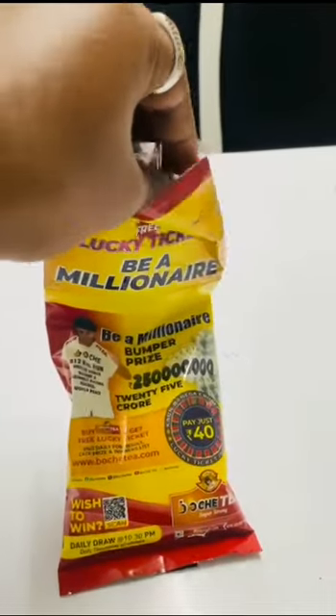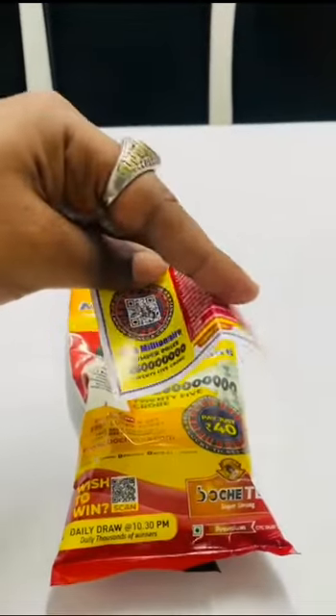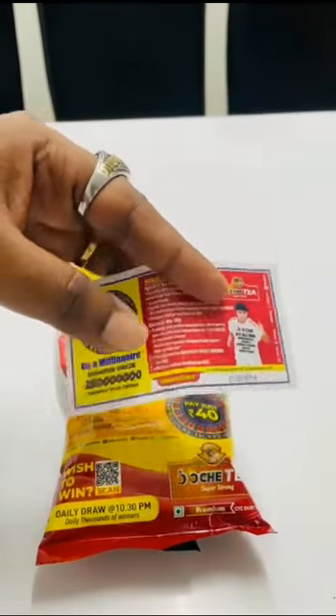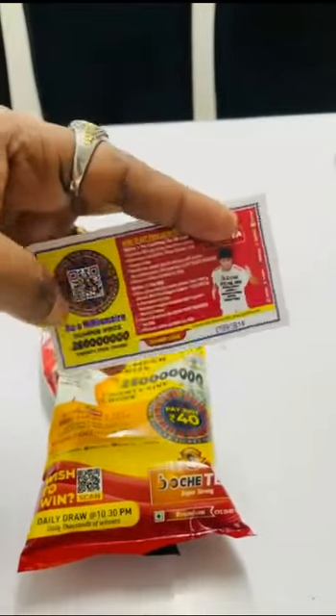If you need a coupon, you can use a scanner on our website.